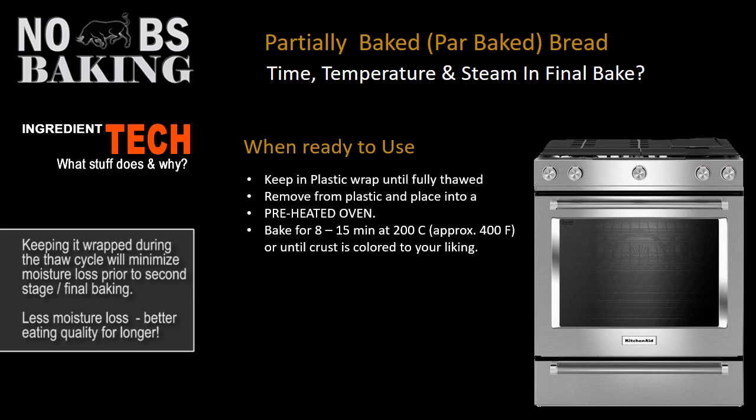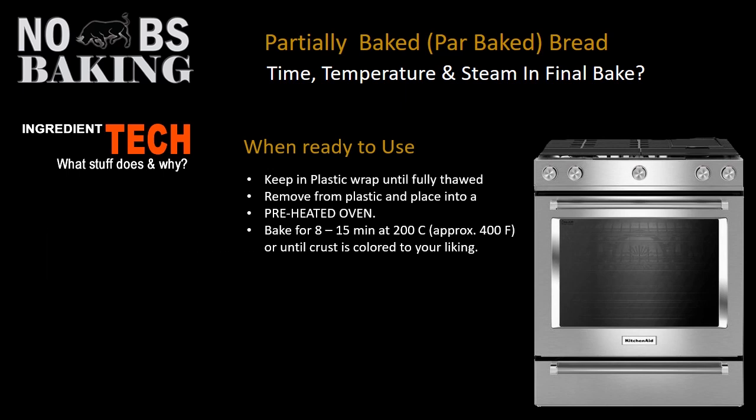Remove it from the plastic and place it into a preheated oven. Bake for about 8 to 15 minutes — all ovens are different — at a minimum of around 200 degrees Celsius or approximately 400°F, because the time and temperature now is about baking it quickly while getting enough heat on it to get your crust to color up beautifully. Steam will not increase the volume in the second bake; however, using a little bit of steam has been shown to reduce the amount of moisture loss during the final bake-off.